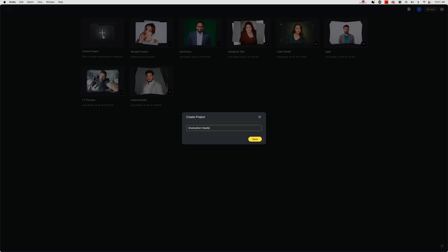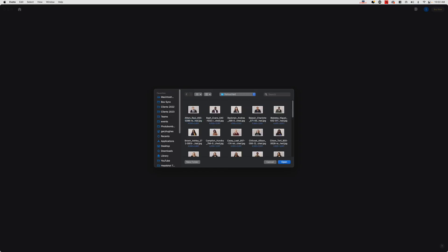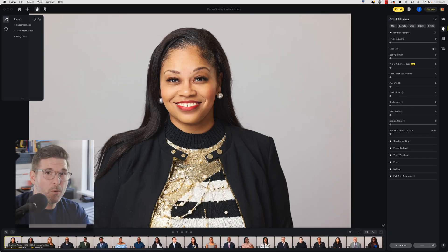Next I pop into Evoto, add a new collection, and import the JPEGs I just exported from Capture One. Inside Evoto, it looks pretty much like most editing software — you've got your film strip, your preview, and your tools on the side. There are a few different modules: basic adjustments, color adjustments, portrait retouching, background adjustments, and a crop tool. You can make up your own workflow, and once you make adjustments to the first image, you can sync them to all of the others and then spot check them.